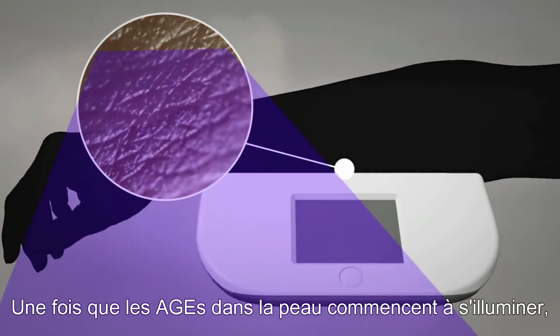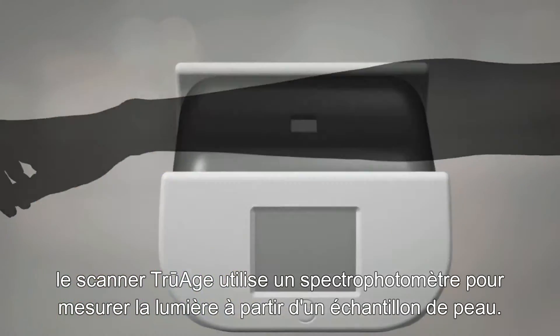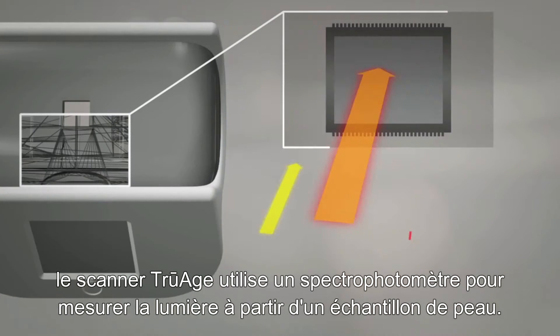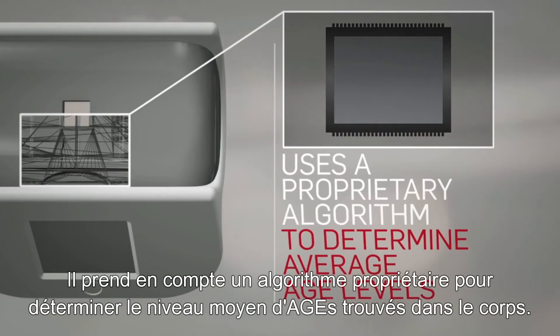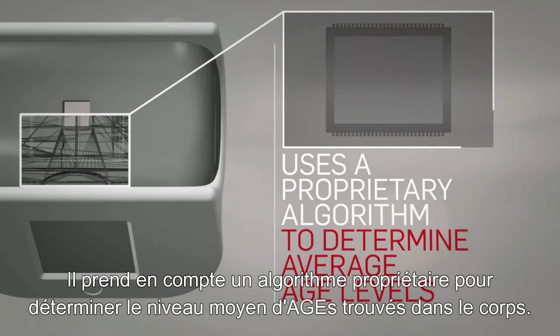Once the AGEs in the skin begin emitting light, the TruH scanner uses a photospectrometer to measure the light from a sample of skin. It uses a proprietary algorithm to determine the average AGE levels found throughout the body.